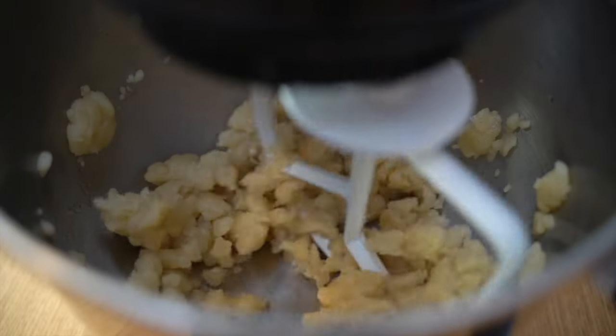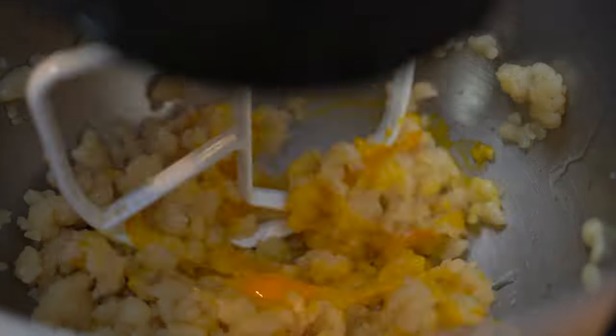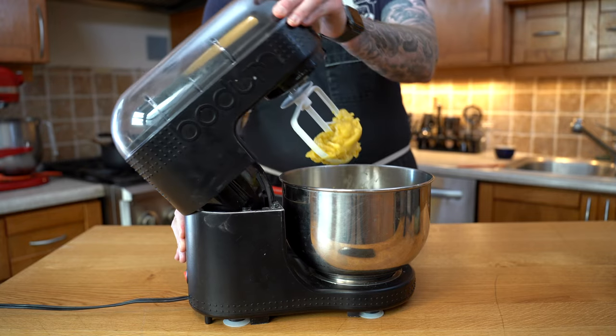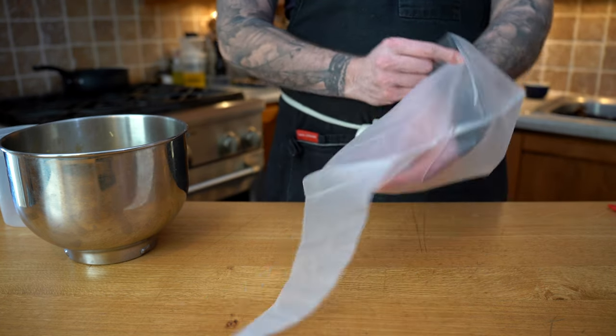Then we're going to add the vanilla and we'll add our egg. You could add one egg at first and maybe if it's still a bit stiff, add another one. Once the dough is ready, I'm going to simply take it off the mixer and I'm going to transfer it into a piping bag — and not just a piping bag solo, we're going to add a piping tip.